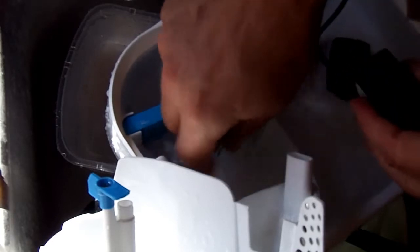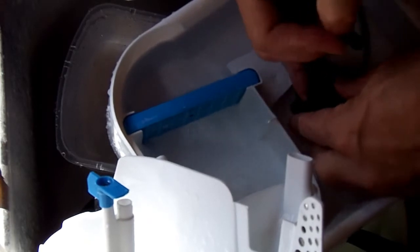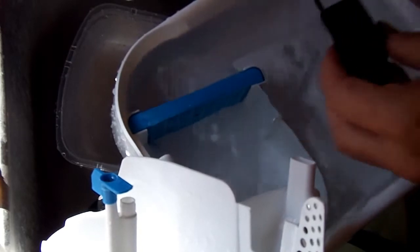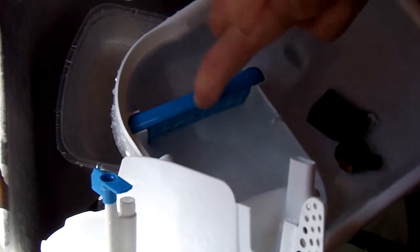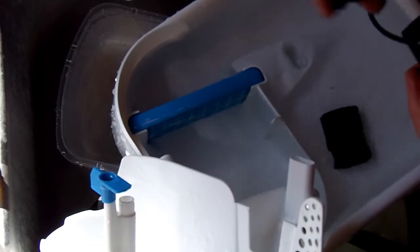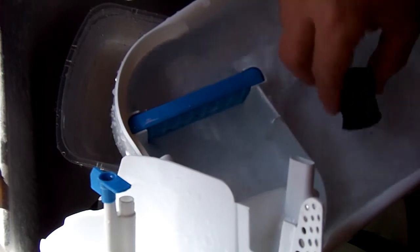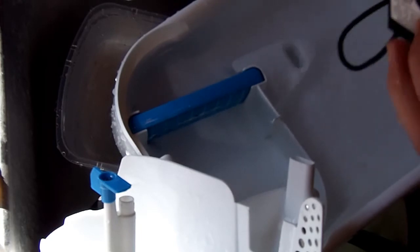I'm using bleach and water just to sanitize everything. It's going to have a bit of time to dry out before I use it again, so I'm not worried about the bleach polluting everything. I'm going to put a new filter in anyway, and even so the bleach will be evaporated by the time I get to where I'll be setting this thing up again — it's going to be at least a couple hours at the very least before I set it up again.